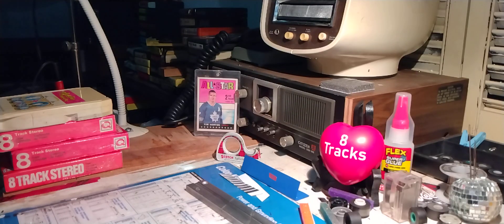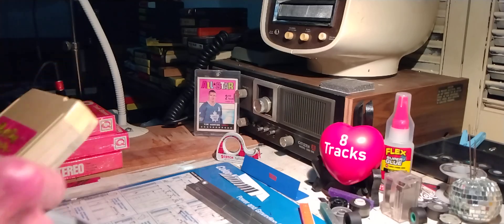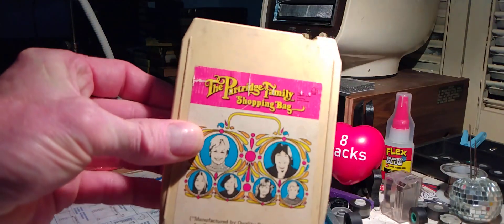Here we go with another daily serving of analog 8-track tape goodness. It is Thursday, September 25th, 2024. Thank you for joining me today. We are looking at the Partridge Family Shopping Bag from 1971.